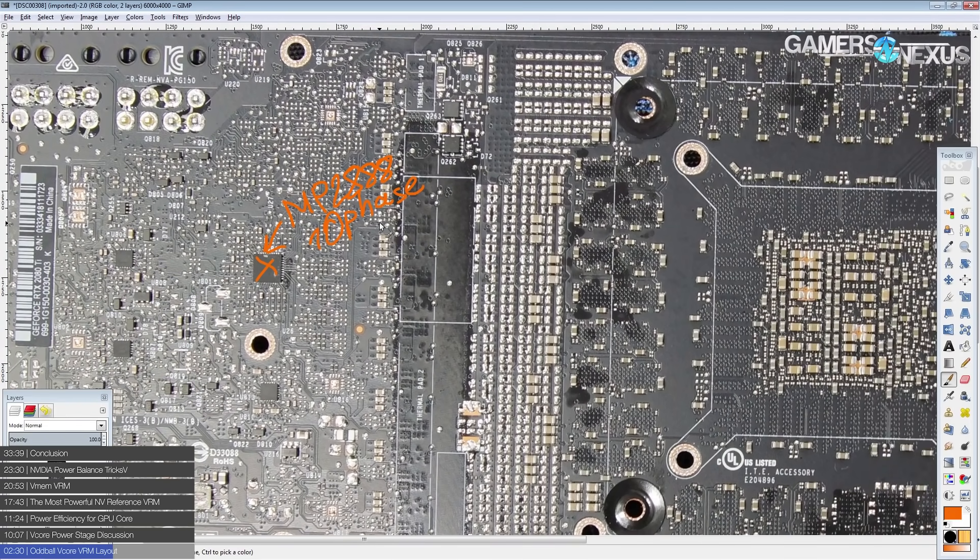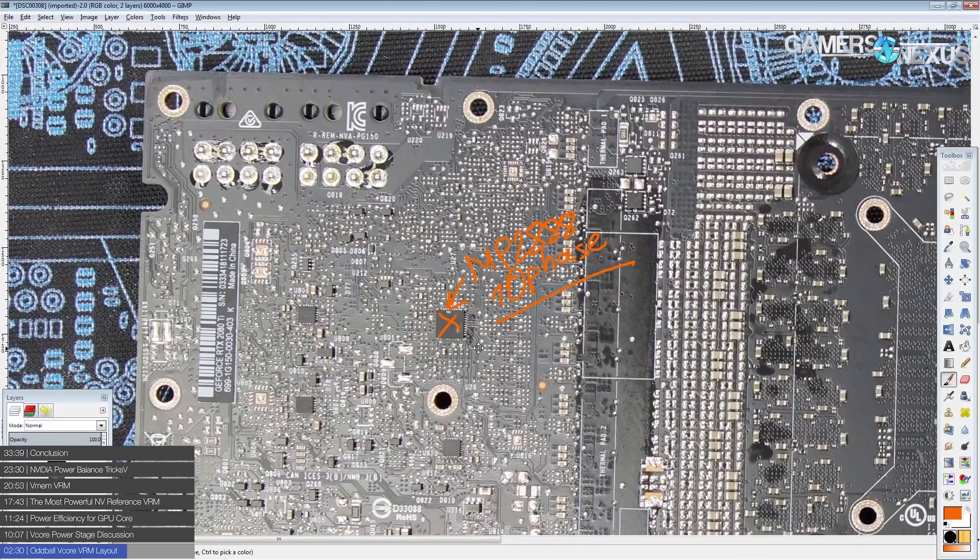NVIDIA has a lot of very fancy 12-volt power rail balancing circuitry on here, and I have the sneaking suspicion that they do actually have all ten phases hooked up. I'm assuming there are roughly three option phases being used for changing power balance situations for the 8-pin connectors, making sure both 8-pins are pulling an equal amount of power.